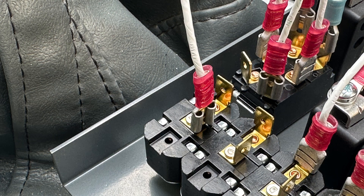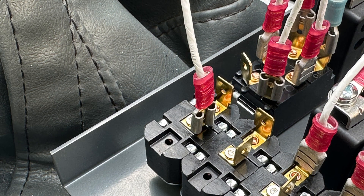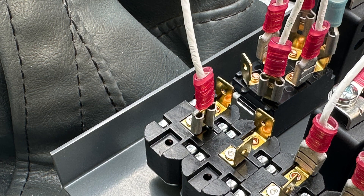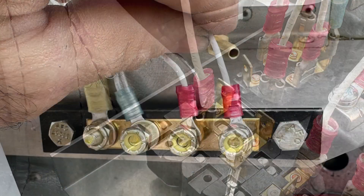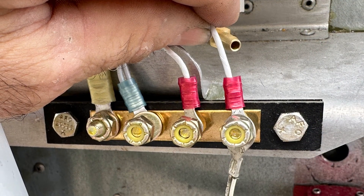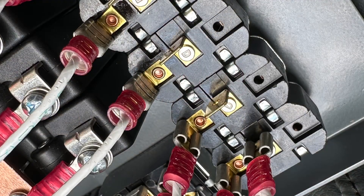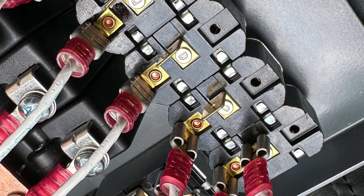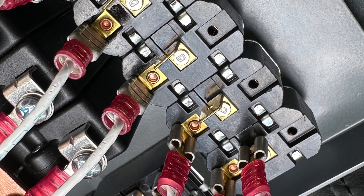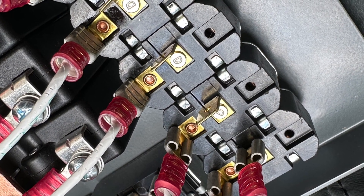There's contactor number one for battery one and contactor two for battery two. So the two first switches are going to have two ground wires going to them from our grounding bus, and two wires that go to the contactor, so when the switch is thrown, it will ground those contactors and engage them so we can turn on either battery one or battery two or both.